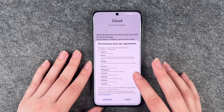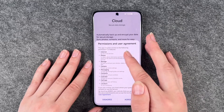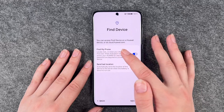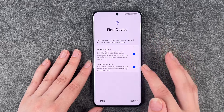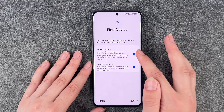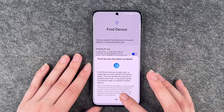Permissions and user agreement — internet, phone storage. This app requires access to the following permissions. Find device — you can access find device on your Huawei device or at cloud.huawei.com. Find my phone: locate, lock or erase your device if it's lost or stolen. Send last location. Sounds good. Find device has been enabled.